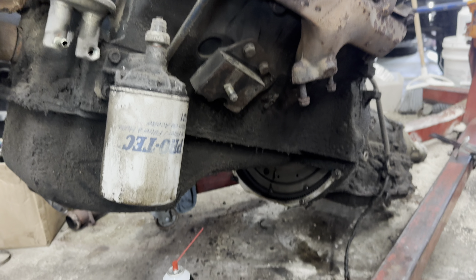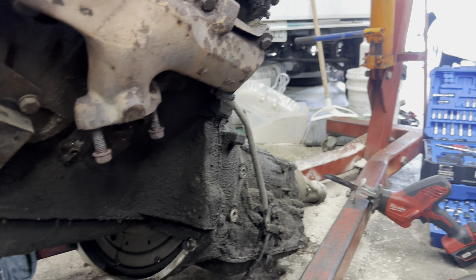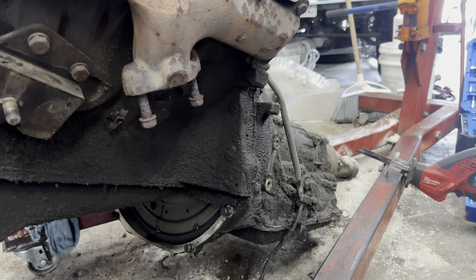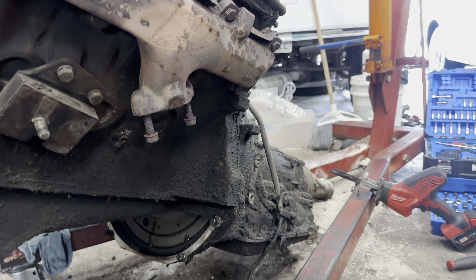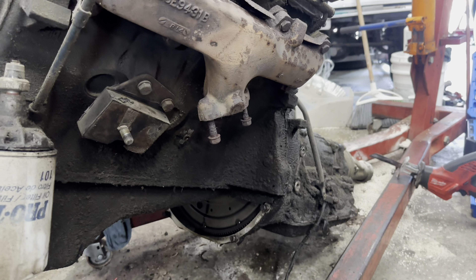And then we'll undo the bell housing. And then this can get separated. We'll put it on a furniture dolly or something, and then we'll put that in the truck to go to Mark tomorrow.